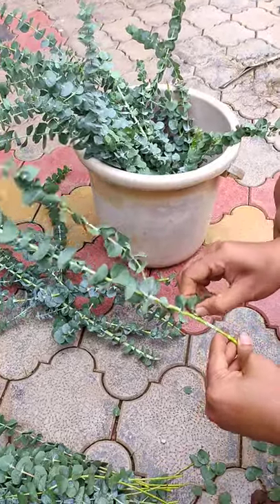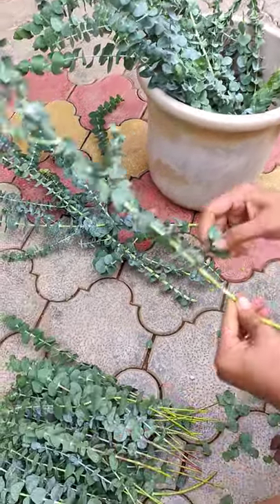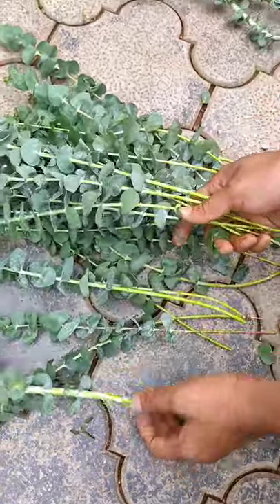These leaves are a bit sticky but come off easily. I've cleaned a couple of branches here.